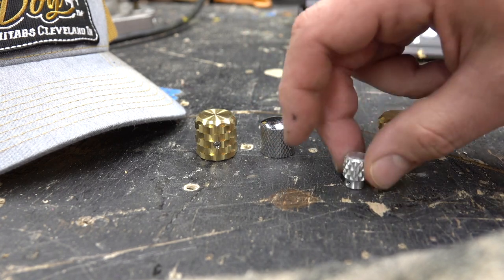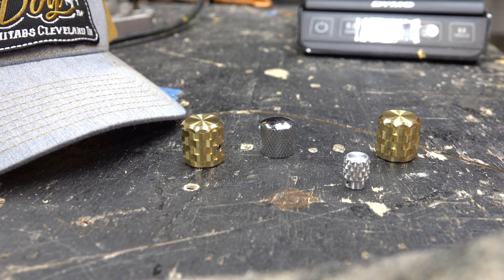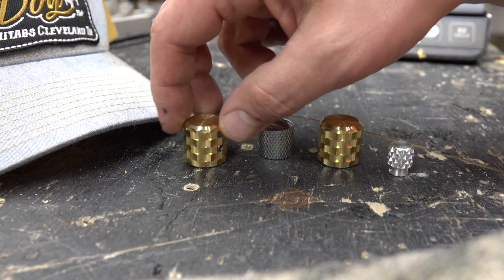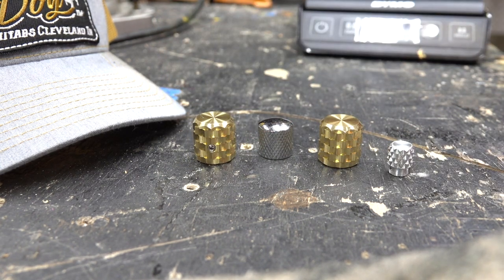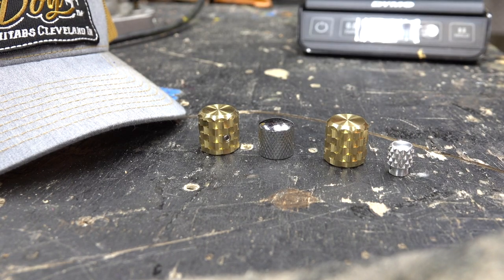You can see it's got set screws — high quality. Just wanted to share some cool accessories that I bought and thought were really awesome. I'll be doing a couple videos of stuff I've had in the hopper for a while. These are really awesome knobs — a great upgrade for your custom project. Just wanted to share the love with a great guy, and enjoy. Thanks for watching guys — we'll see you in the next video.